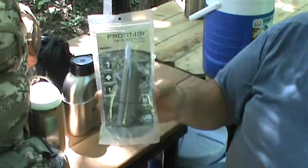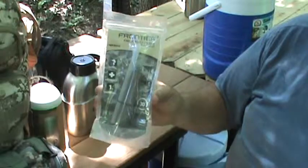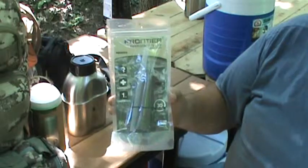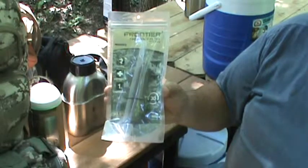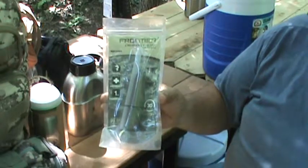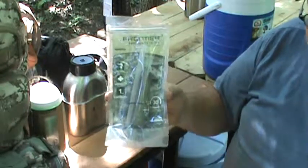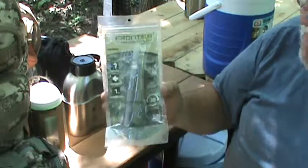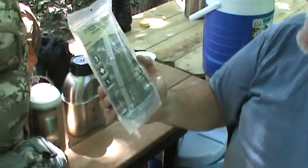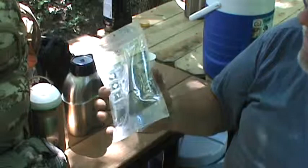This filter will get pretty much everything out of it. It's very lightweight, doesn't take up any room in your backpack. I highly recommend you get one for everybody in your group so you can all drink on the trail without getting sick from the water. Get the green military version — it says 'tactical emergency' and 'one ounce lightweight' on the package. I got this off of eBay.